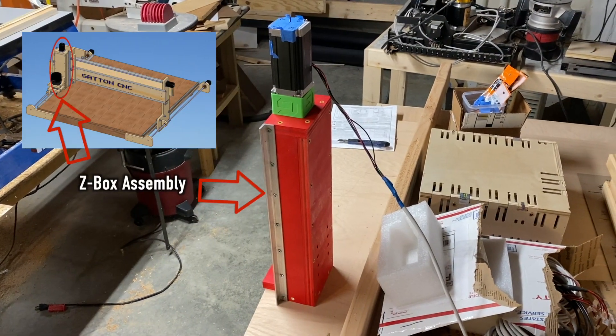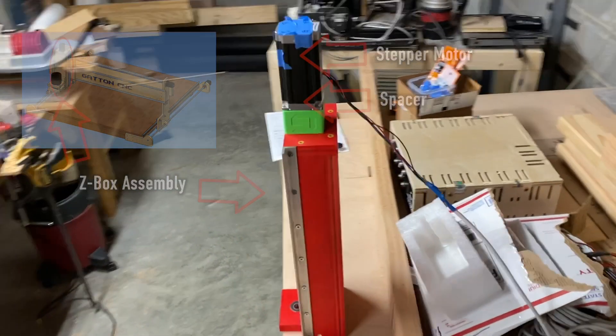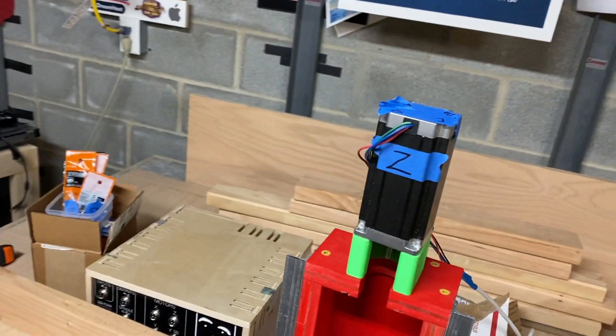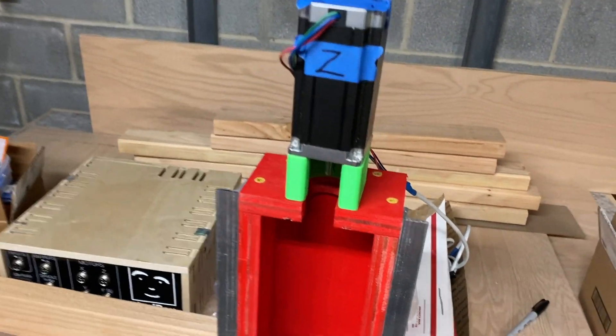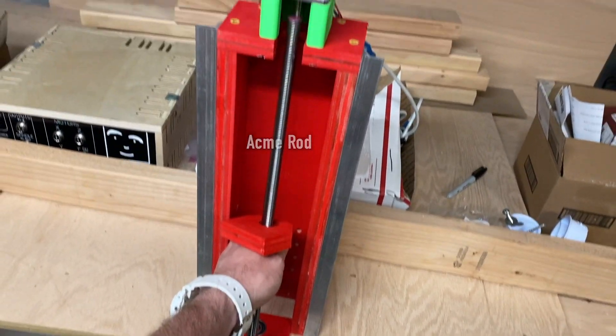On top of the V-Box assembly is a spacer and the stepper motor. The stepper motor will spin this acme rod, and that will force the entire box up and down.